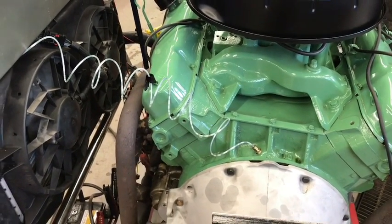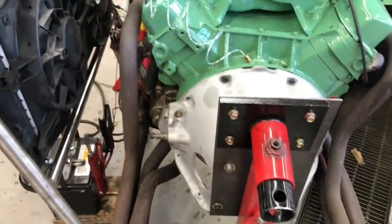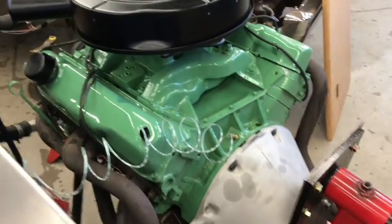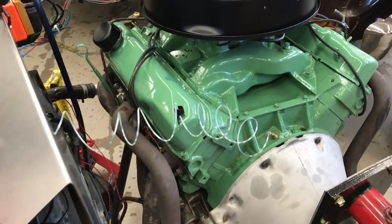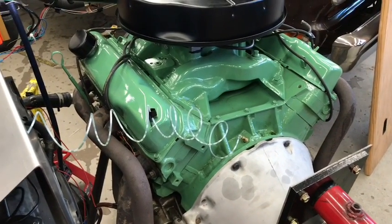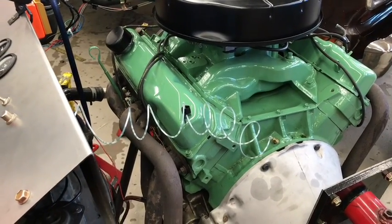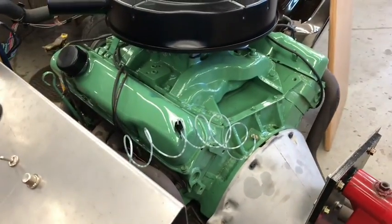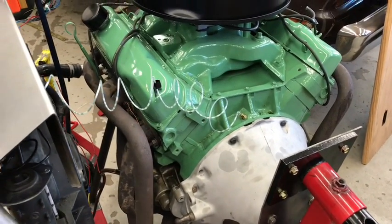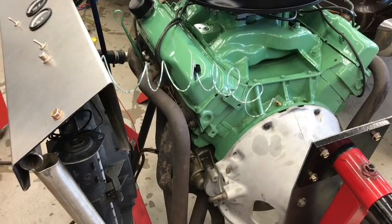We'll see how she runs. It works pretty good on the dyno — it did 514 foot-pounds at 3200 RPM, held 500 up to like 4700. That's on another video. I only ran up to 433 horsepower because of the little 670 Holley we had on it. With the right carb, the guy at the dyno said probably in the 530 range on torque and 450 horsepower, which is plenty for what I'm going to run it for.